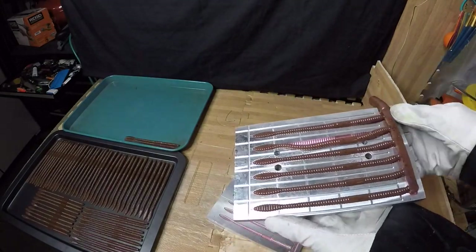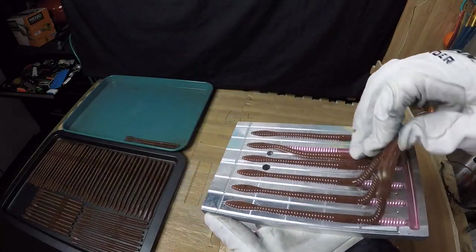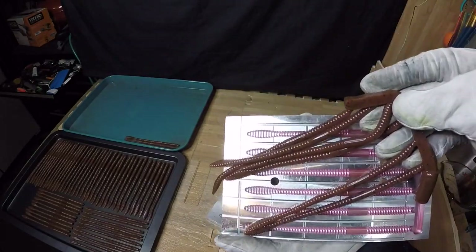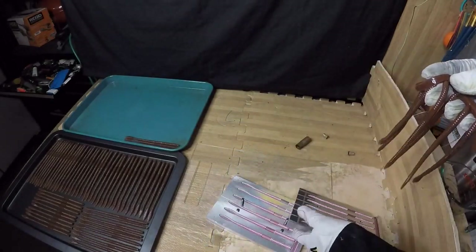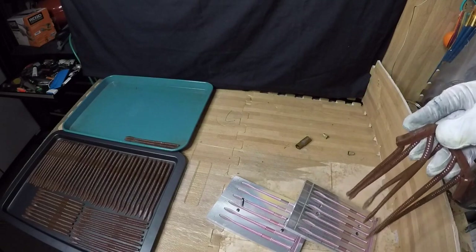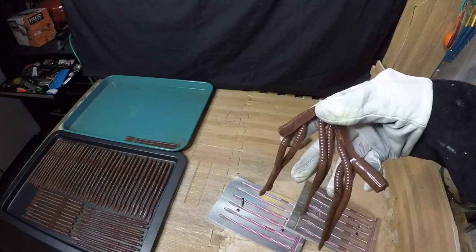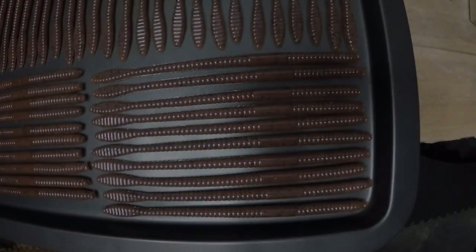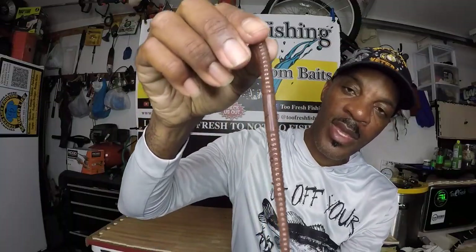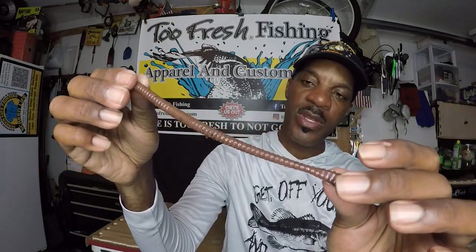Straighten that out just a little bit for you guys — and we got another nice shoot out of those. All right guys, let me get these broken off and laid out on the tray and I will return as soon as I am done.